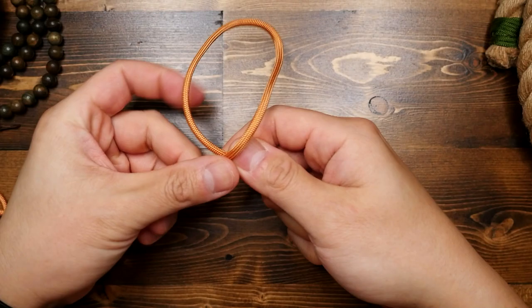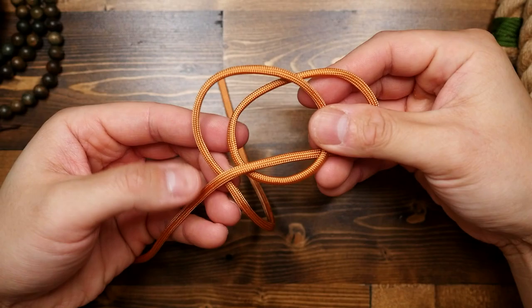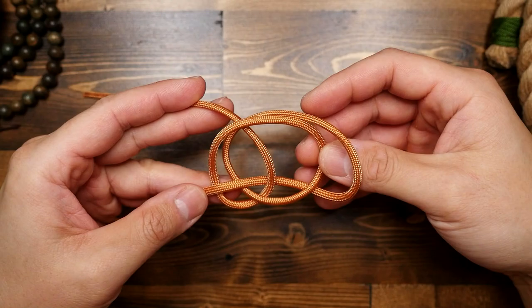To tie this knot, start by making an underhand loop, then follow that with an overhand loop that lays on top of the first one. The running end then continues behind the standing end on the left. From there, place the running end in between the two loops you first made, and make sure it sits to the very left of those two loops.